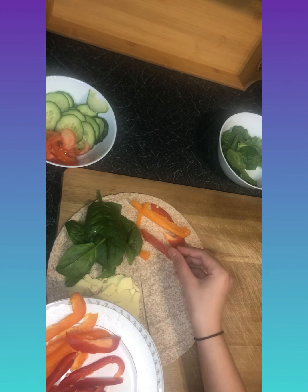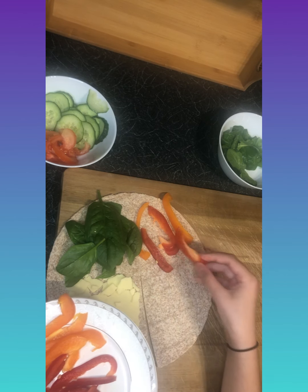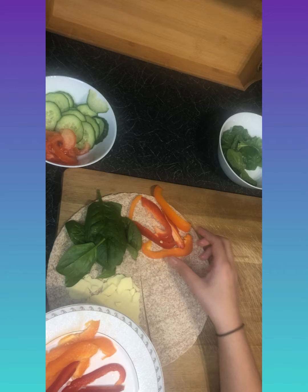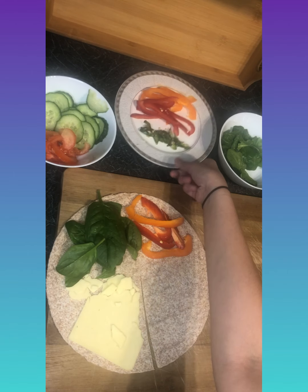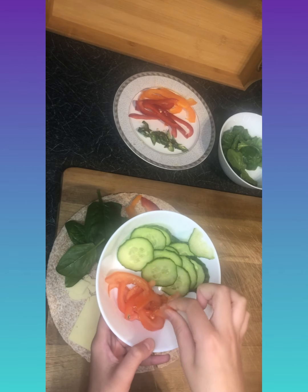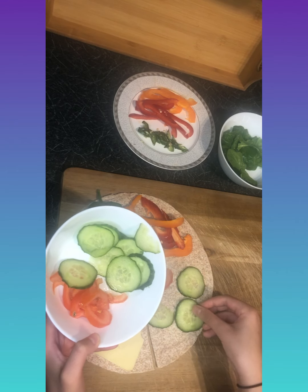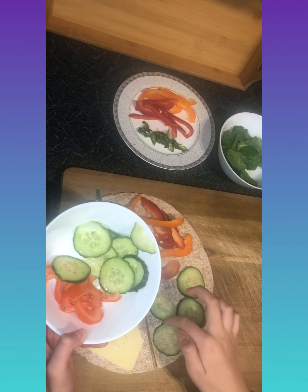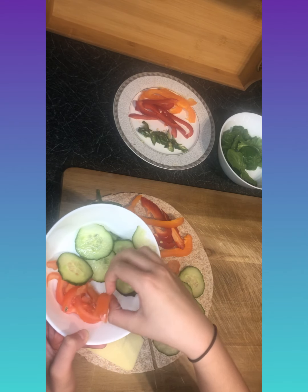This is a really healthy recipe, good for anyone at home who wants something quick and easy. In the next section I'm going to put some cucumber and tomatoes, arranged like this, then I'll put the tomatoes on top.